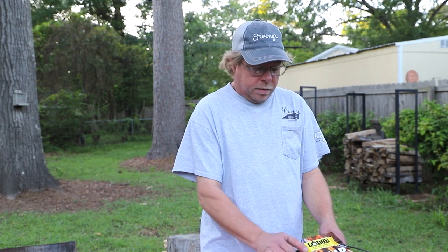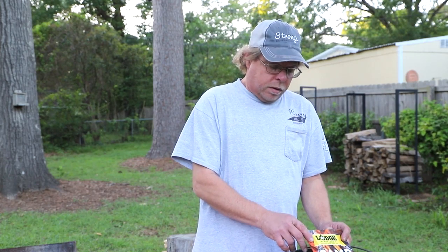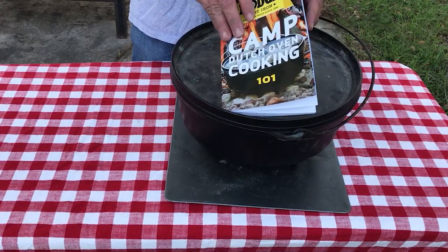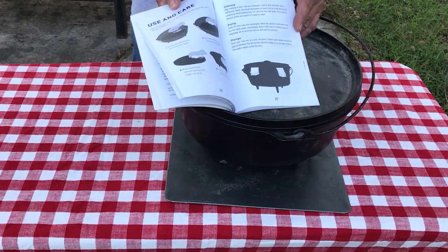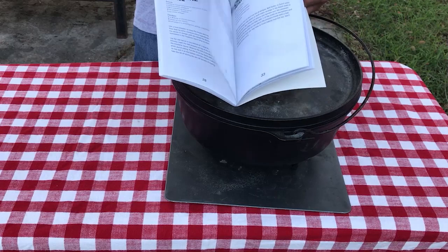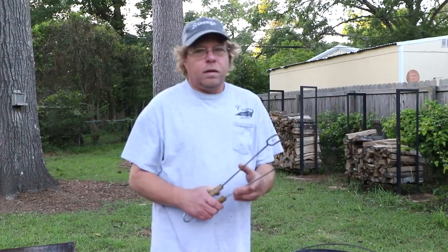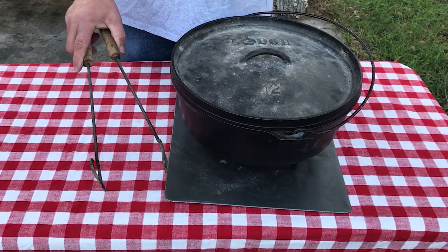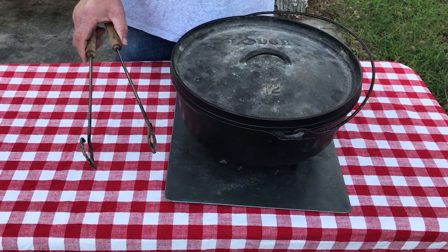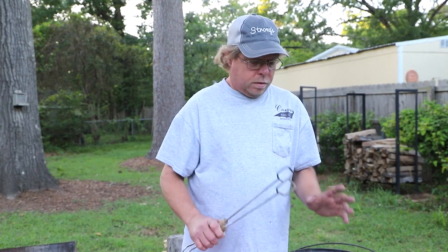If you buy your Dutch oven from Lodge, it comes with a cookbook — Cooking 101. This will tell you how to take care of your Dutch oven, how to season it, how to re-season it. It gives you the chart for using briquettes and what temperatures. It also has good ways to store and maintain the quality of your cast iron, plus a few recipes that are really good. Something else you might want is a good pair of tongs, because I would not recommend picking up hot charcoal with your bare hands — or even with them big gloves. It's a little warm.